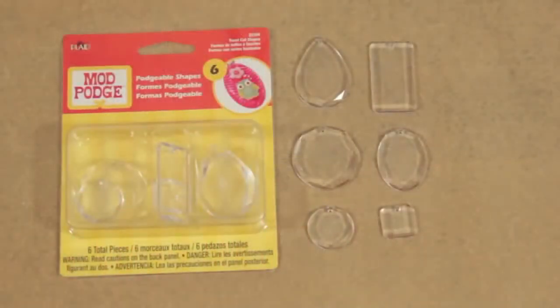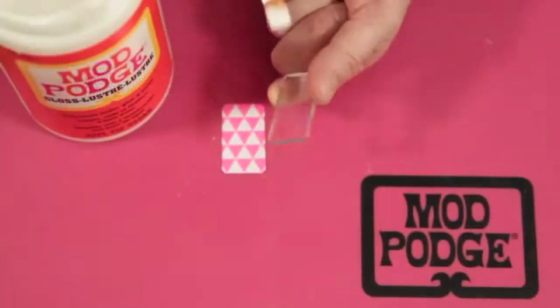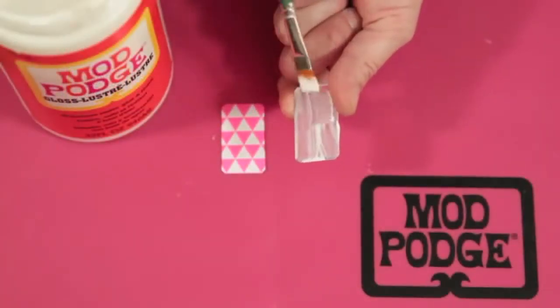Hey everybody, I'm Steve and I'm Kathy. Today we're showcasing our new faceted shapes for Mod Podge. You get six different gem shapes in a pack.